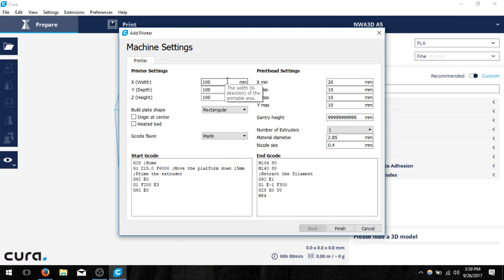At the very start we're going to change the X width to 125 millimeters. We're going to change the Y depth to 150 and the Z height to 100. This is going to be the 5x6x4 inch build area.